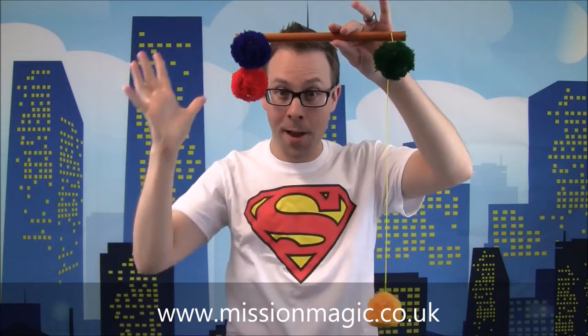Hello, it's Super Dan here at Mission Magic. I have got some super magic to show you — a trick with one, two, three and four balls. It's the mystery of the rising ball. I'm going to try and make the red ball float magically. Watch this, keep your eye on the red ball. Look at that, it rises up magically.